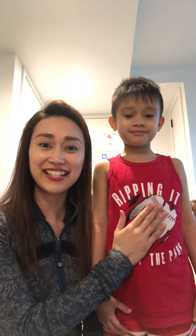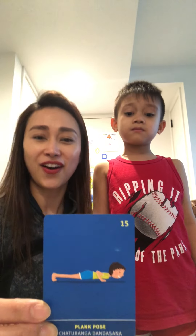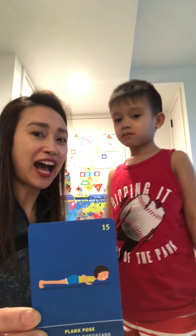Hi friends, my name is Taryn PT and this is Ethan. Hi guys! Today we're going to show you three new yoga poses. The first pose is going to be a plank pose.